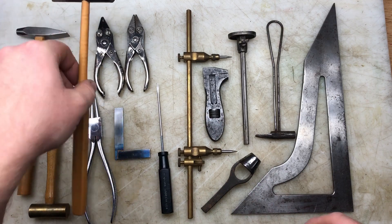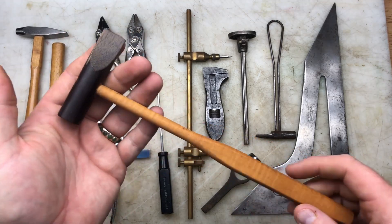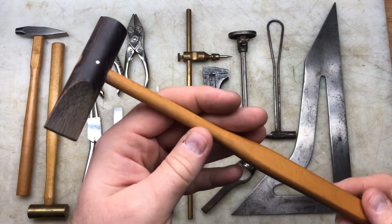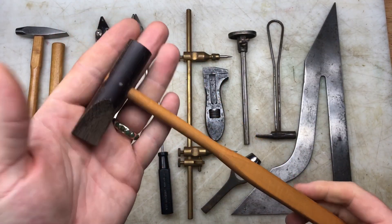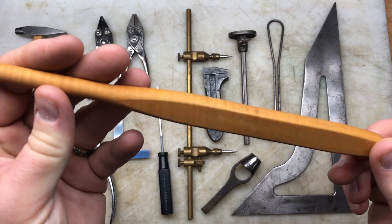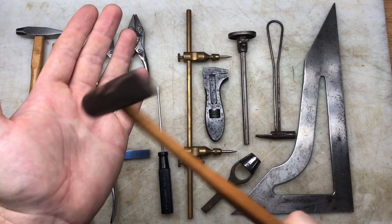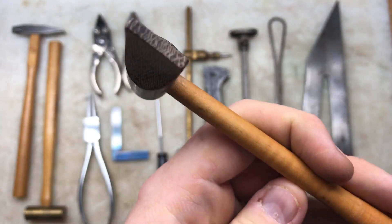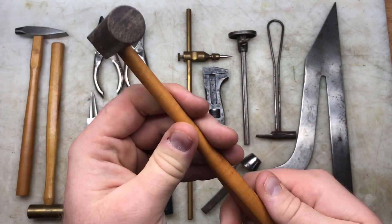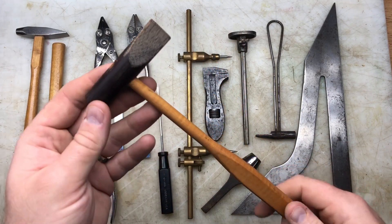I remember watching a video from one of my favorite channels, John Fix, and he had a wooden tool - I think it was a wooden pair of pliers - that fascinated me. This is like that: it weighs absolutely nothing and it's a wooden hammer. I've never seen a wooden hammer this dainty before - normally they're big mallets. It looks to be a hardwood top and I don't know if it's homemade or an actual product, but it's absolutely beautiful - one of the highlights for me.